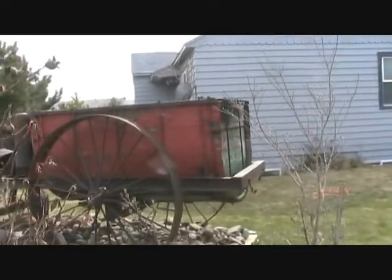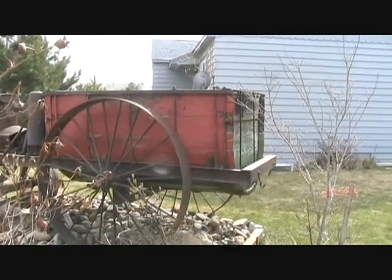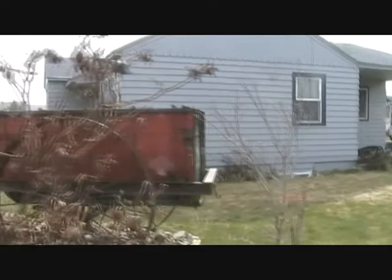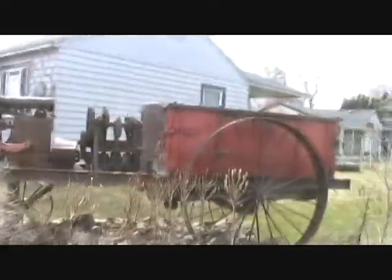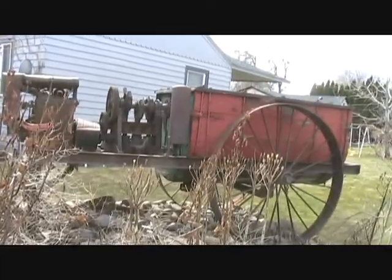And the tank is made out of wood, so it's pretty old. That's what they used to drag through the orchards to put on their spray material. Just some more old iron.